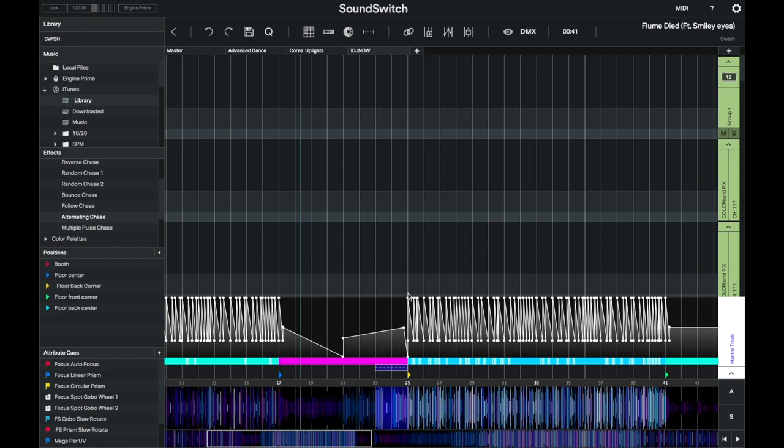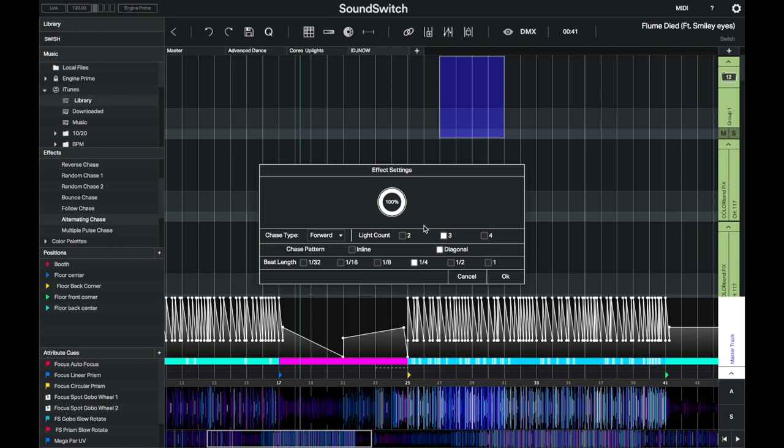On the master track, this is your main intensity, this is your colors, this is your strobe track, and this is your movement position. And just because I like chases, let's add one in the middle here. I'll go to effects — they're already built in — and do an alternating chase. I'll drag it in.